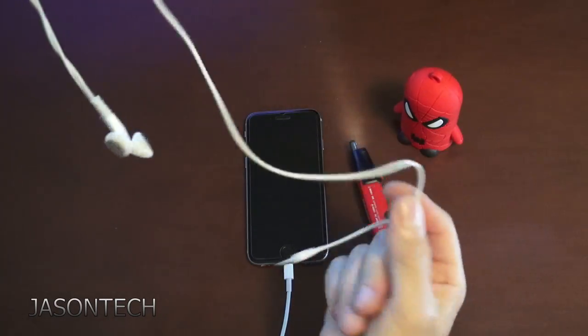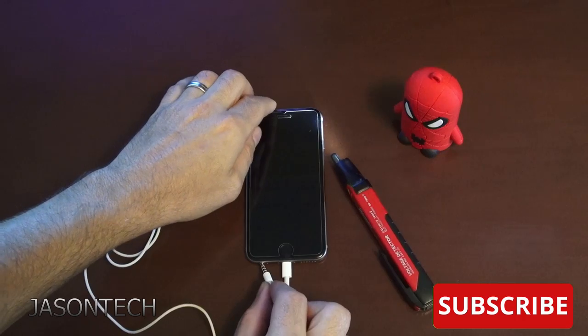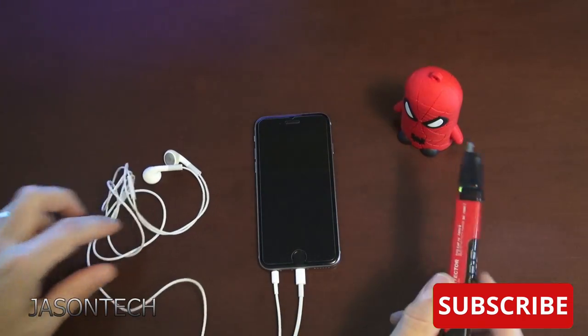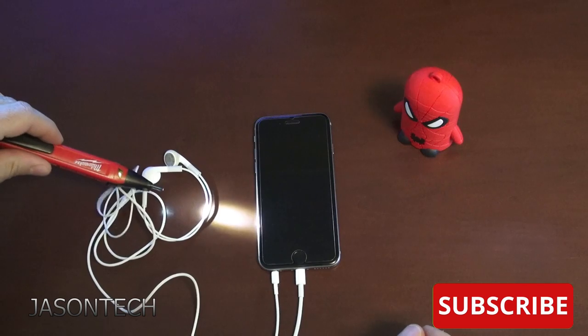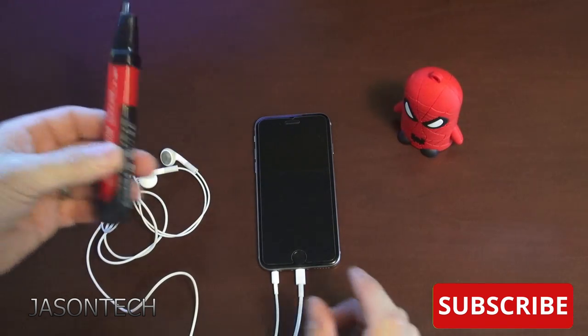So some of you guys, you put your headphones on and plug it in here. Now if I go to the headphones, the headphones beep as well.